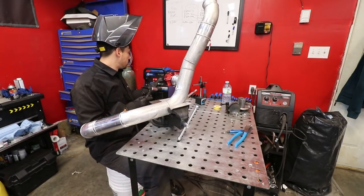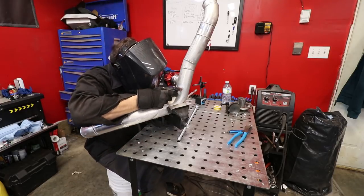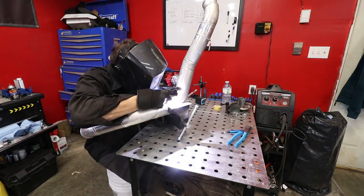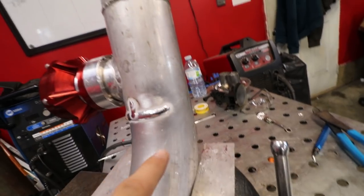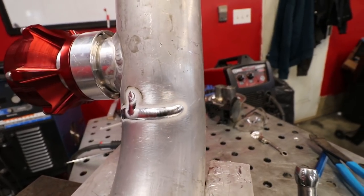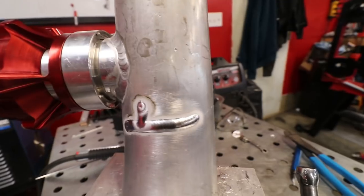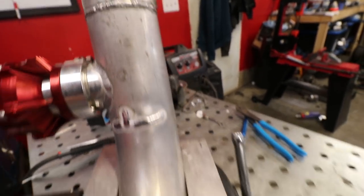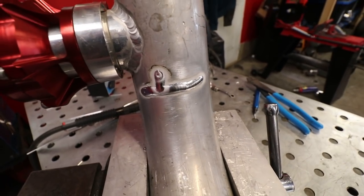I barely even penetrated that metal. I'm going to crank the amps and just move it a little bit here. You can see I just went over it again because it didn't look like enough penetration — now it's a bit flatter, a bit more penetration. It doesn't look as stack-of-dimes because I went over it, but whatever.